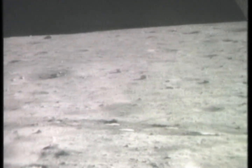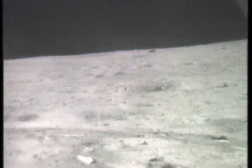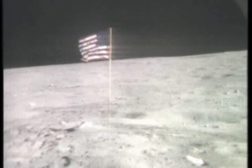It should be a liftoff — straight up. Correction, straight out. Okay, that's what it is. Fantastic.